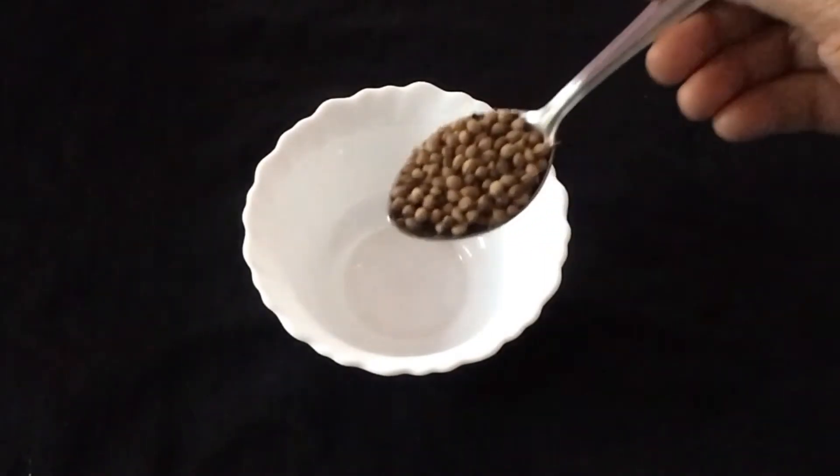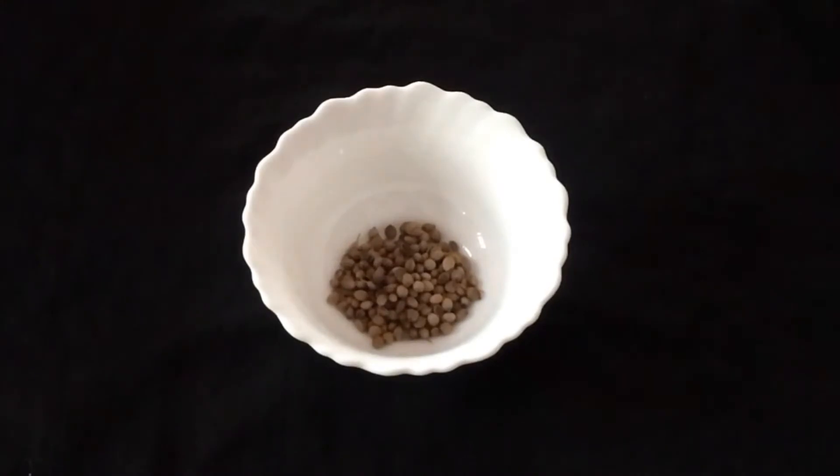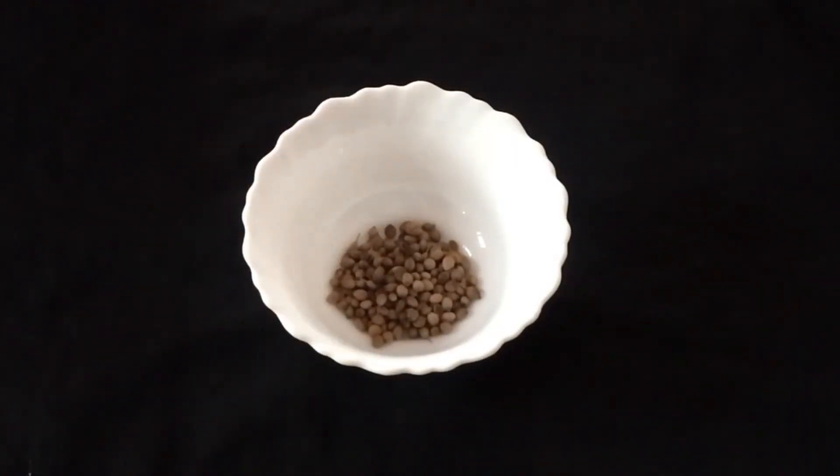First, put a little spoon of the pot. Then we will add a piece of paper and add a little bit of paper.